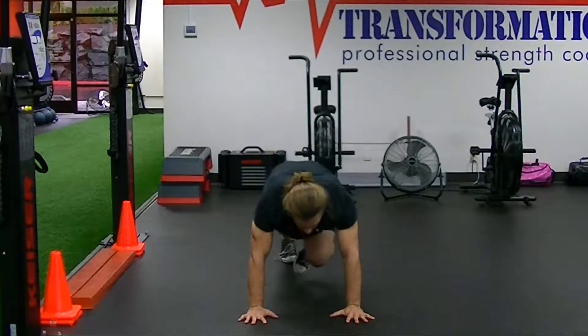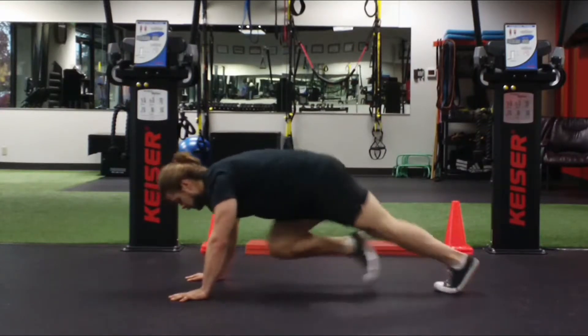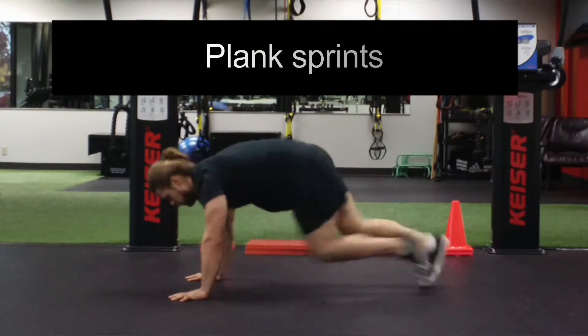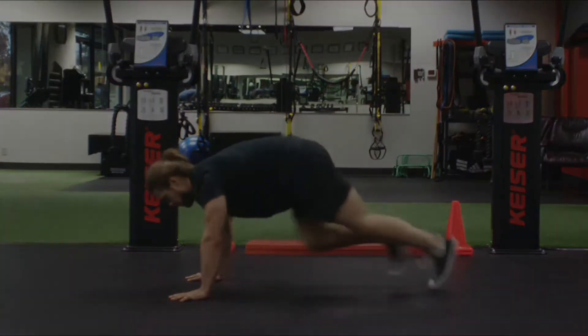We're putting all the weight on our hands, stabilizing our core and our shoulders, and then performing a running style pattern on our high knees. One foot is going back and the other knee is coming forward, and we're just repeating that pattern.